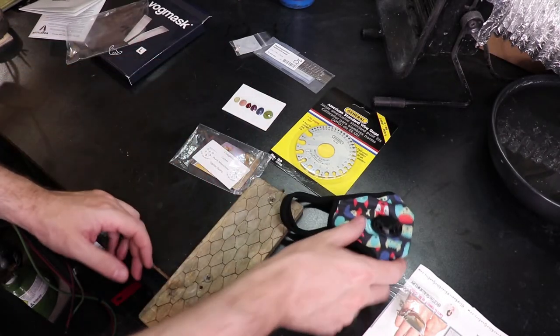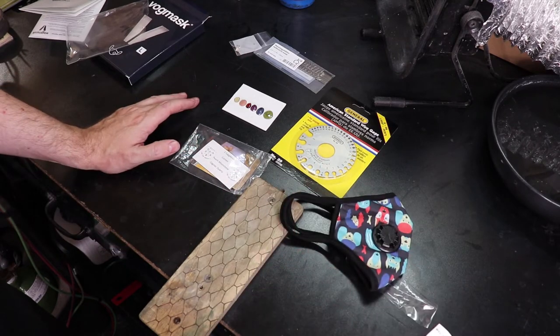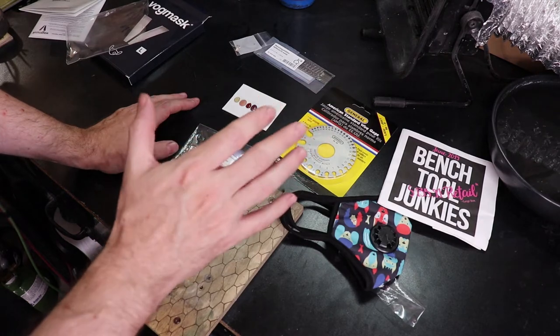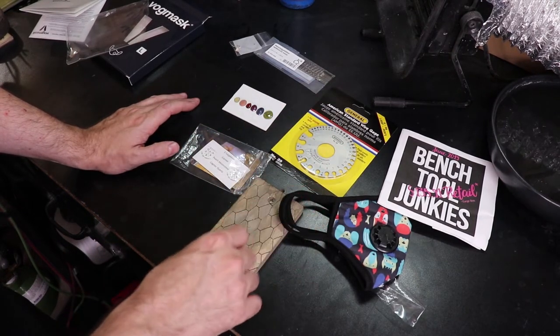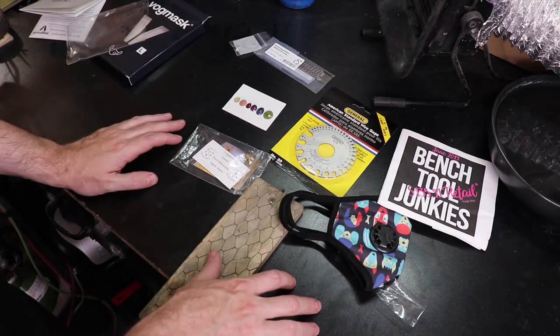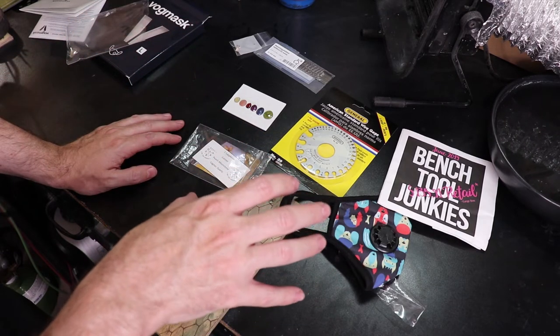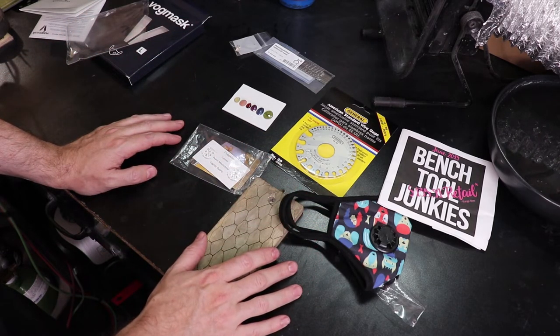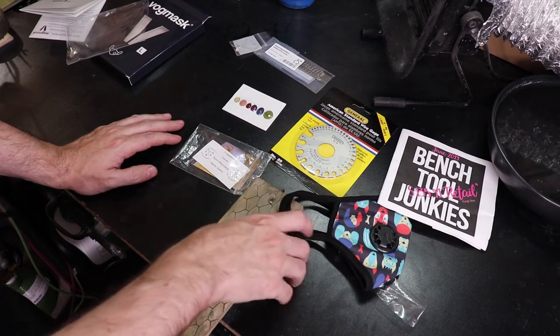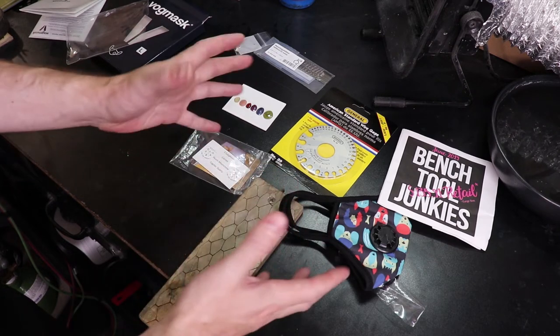So yeah, that was everything in this month's box. Again, sorry about the lack of videos — just been really busy with some different projects from Comic-Con and other projects I've been working on too. But you'll see some of that in future videos once I get everything set up properly.